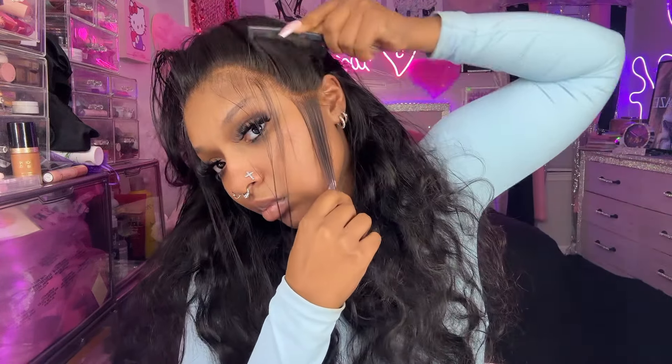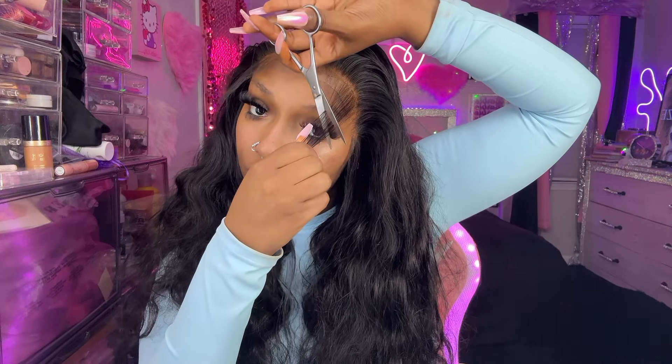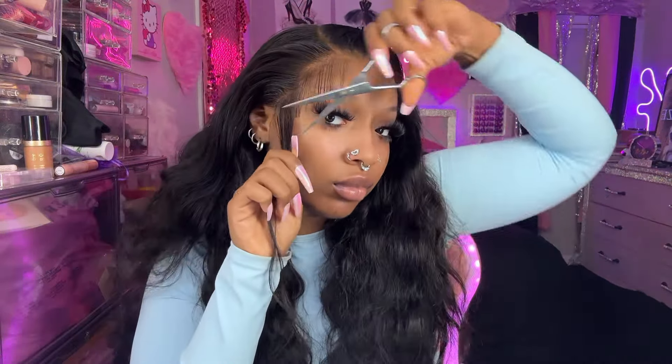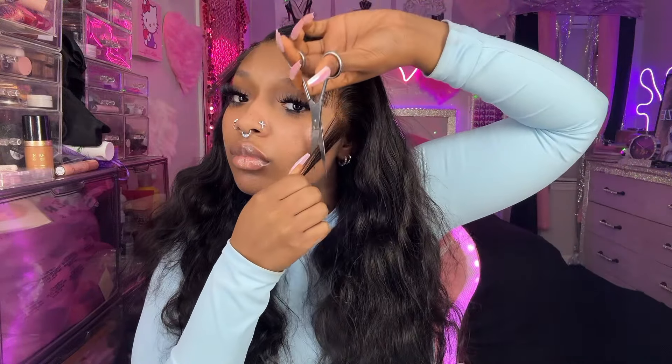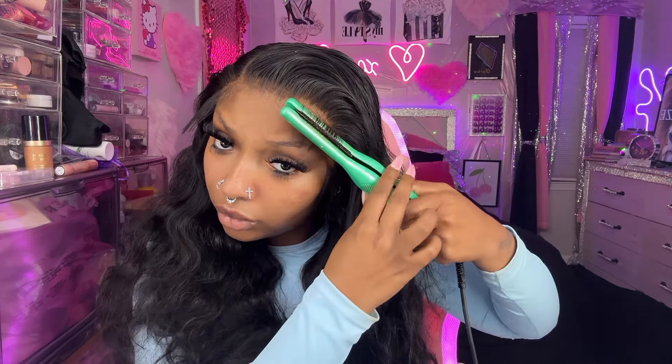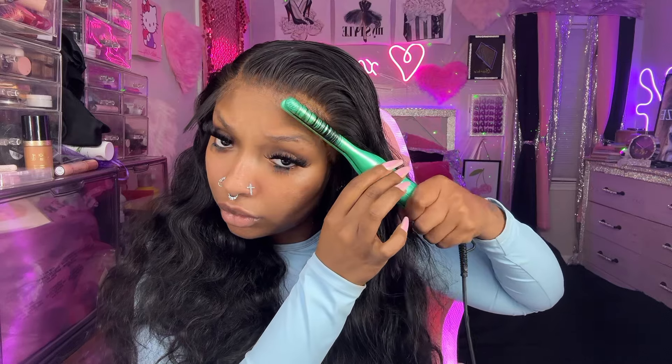Sometimes I use my tweezers to further pluck and make sure everything is good, but in this case because I already plucked the hairline, the baby hairs were pretty good. I'll section off my baby hairs and sideburns and then I'll curl them with my small flat iron — I got this one on TikTok. TikTok be taking all my money!